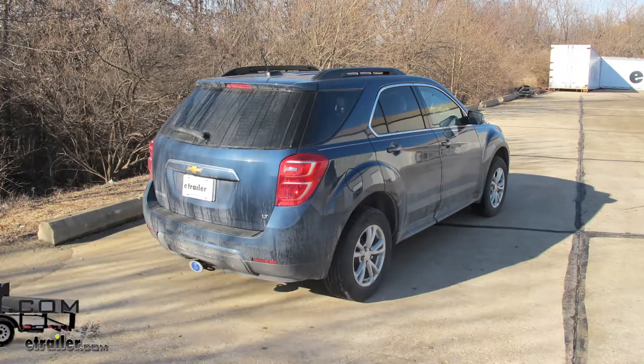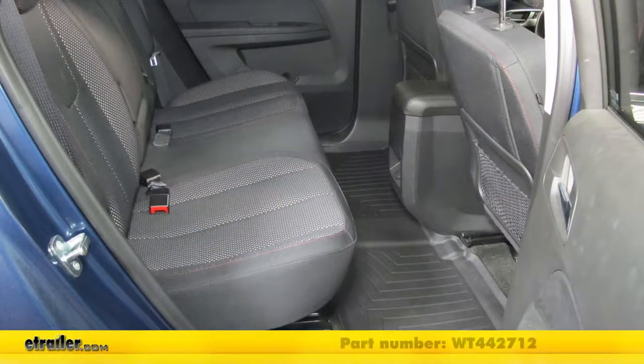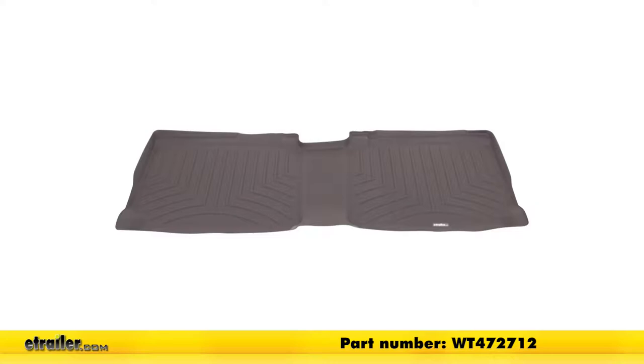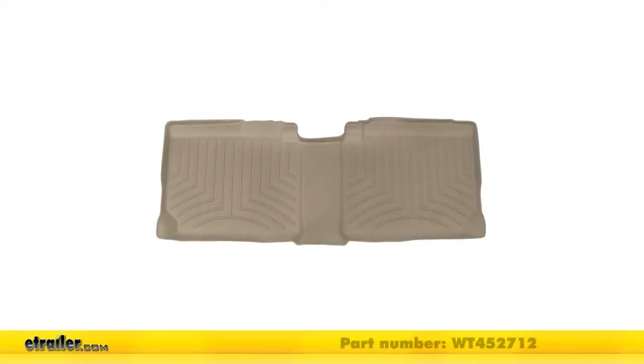Today in our 2017 Chevrolet Equinox we're going to be taking a look at the WeatherTech second row rear auto floor mat in black, part number WT442712. It's also available in cocoa using part number WT472712, in gray using part number WT462712, and in tan using part number WT452712.